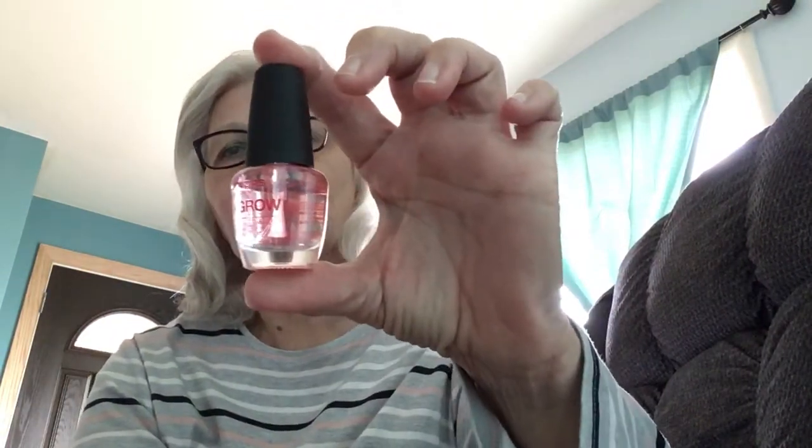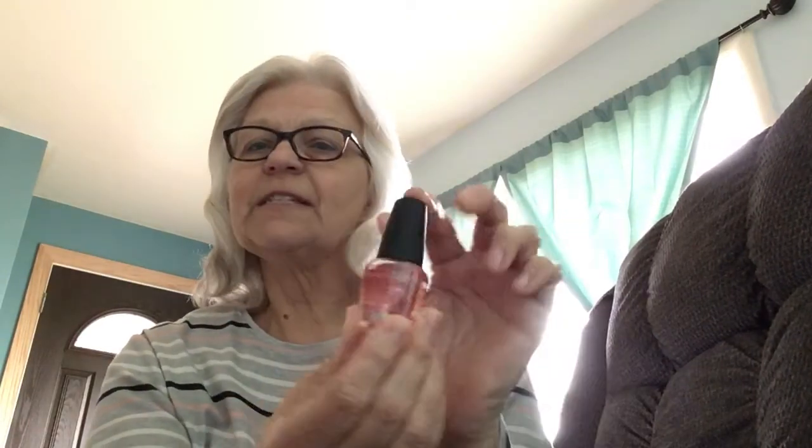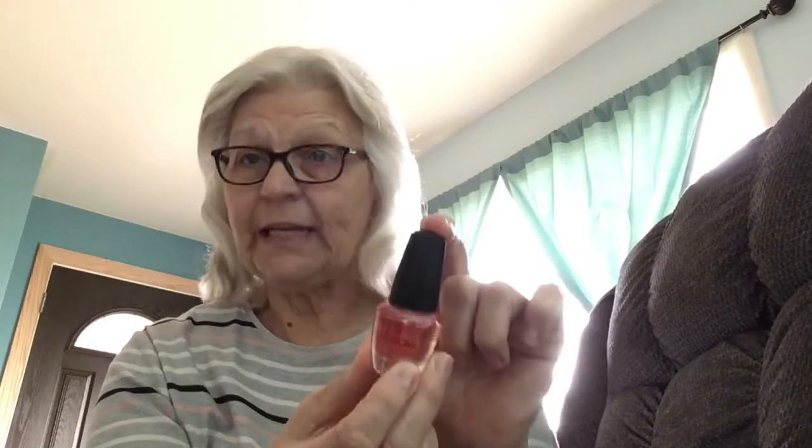I showed this Megagrow nail hardener. It's by LA Colors. I had mentioned that my nails were really brittle and constantly breaking, and I saw this and I thought I would give it a try for a few weeks.